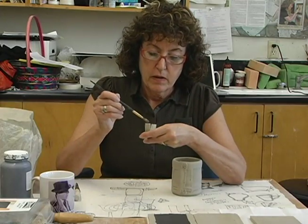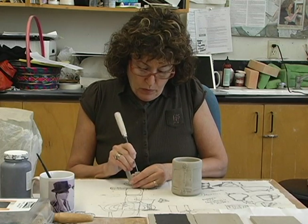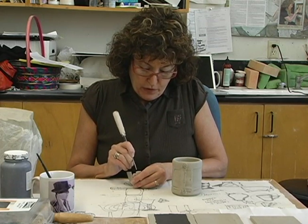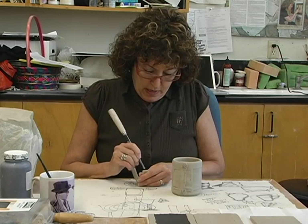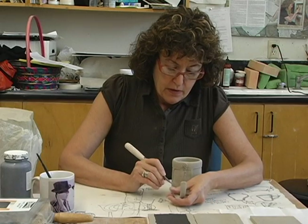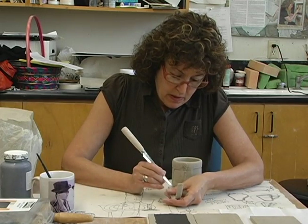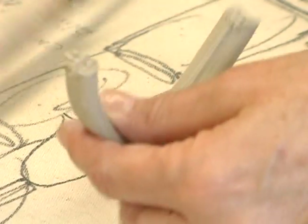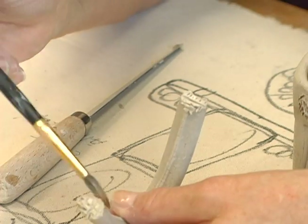Then do the same thing on the handle: wet just the edge. When you wet the clay it creates a liquid on the surface that we call slip — slip is liquefied clay. Once again you're creating a rough surface by scoring. Because the handle is smaller, you actually want to do it twice.